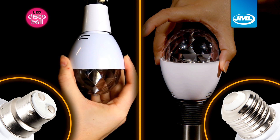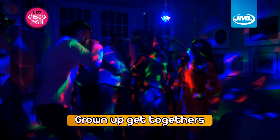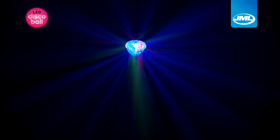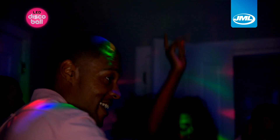Choose from either screw or bayonet fittings and use either as a main light or in a lamp. Perfect for grown-up get-togethers, kids' birthday parties or even as a comforting nightlight for your little ones. LED Disco Ball rotates 360 degrees, bouncing light across the entire room, just like a glitter ball, but without the cost.